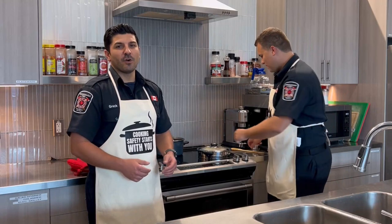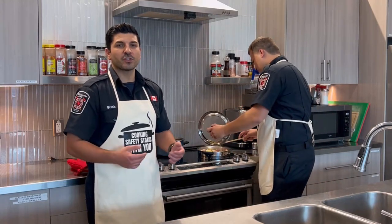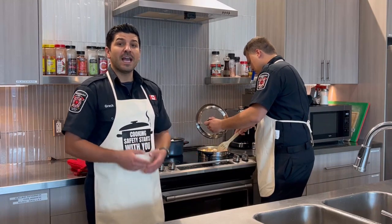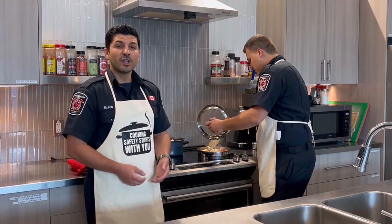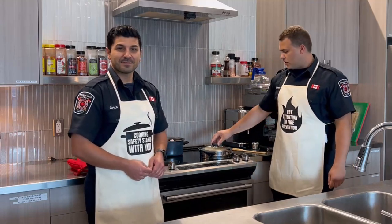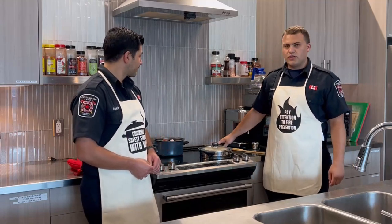Unattended cooking is the leading cause of home fires and home injuries. So it's so critical that you stand by your pan and look while you cook. And if you have to leave for any reason, turn off the stove before you go. It's very important to never leave the kitchen when something is cooking.